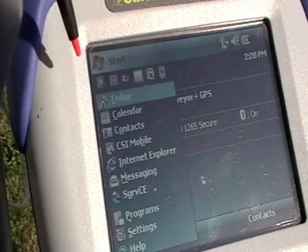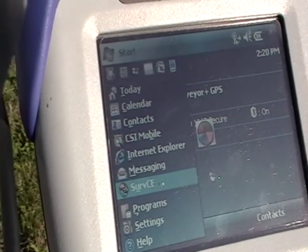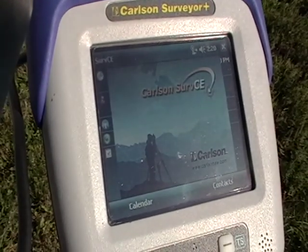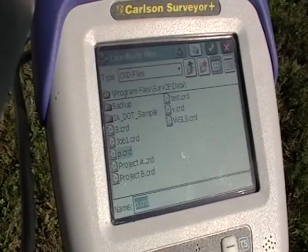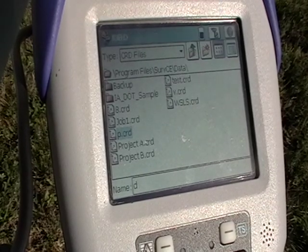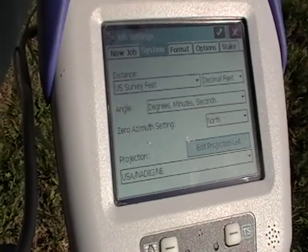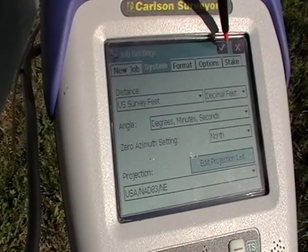Then all you do is start SurvCE. You can either continue a last job or select a new job. When creating a new job, you'll want to make sure that all of your settings and projection are correct.